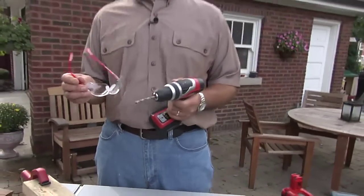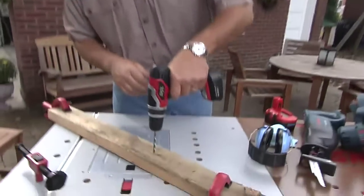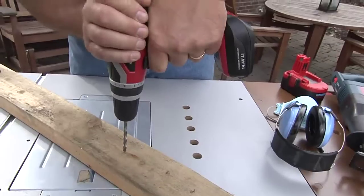Remember, safety glasses — the one piece of safety equipment you want to use every single time. Make sure your accessory is nice and tight. You get ready to drill — two hands on and go.